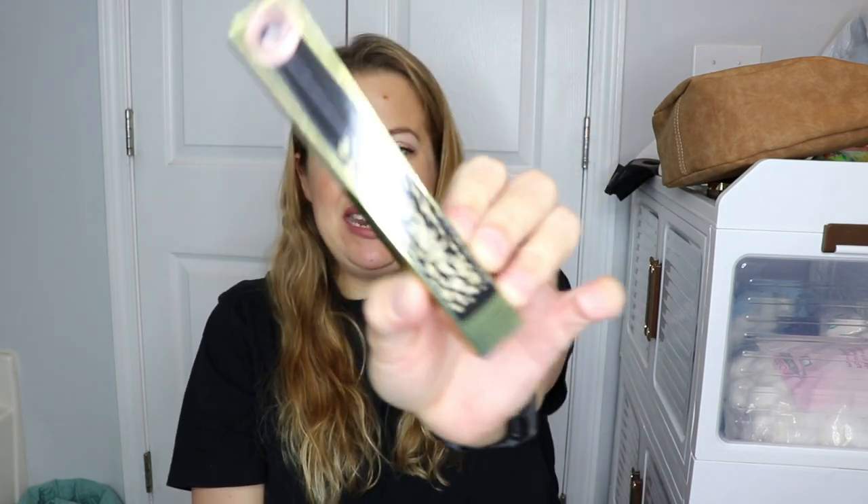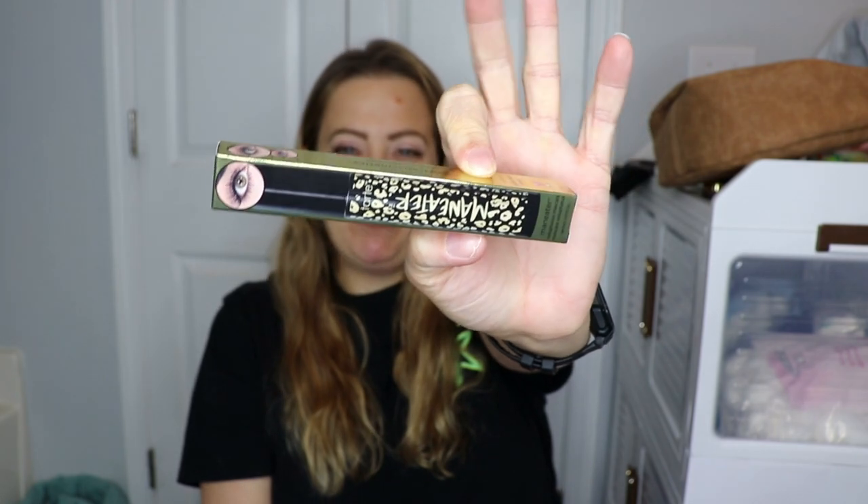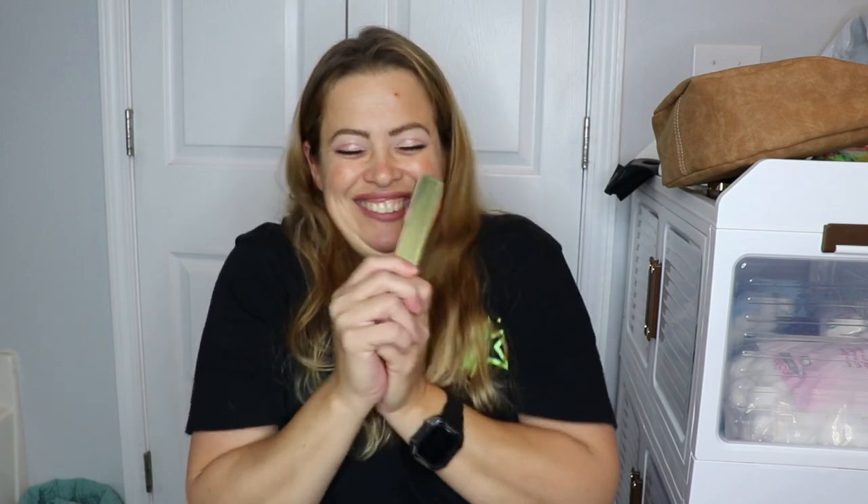The next item — I am so happy this is in here because I just threw away my tube of this mascara. This is the Tarte Man Eater Mascara. This is definitely one of my top mascaras — I love it so much and I use it all the time. I just threw mine away because it was empty, so I love that this is in here.